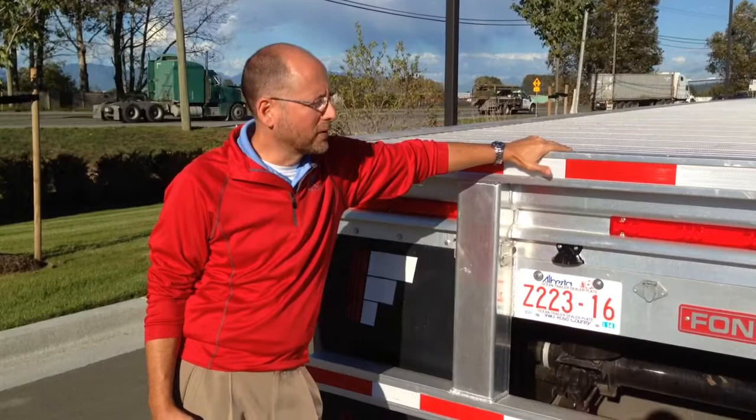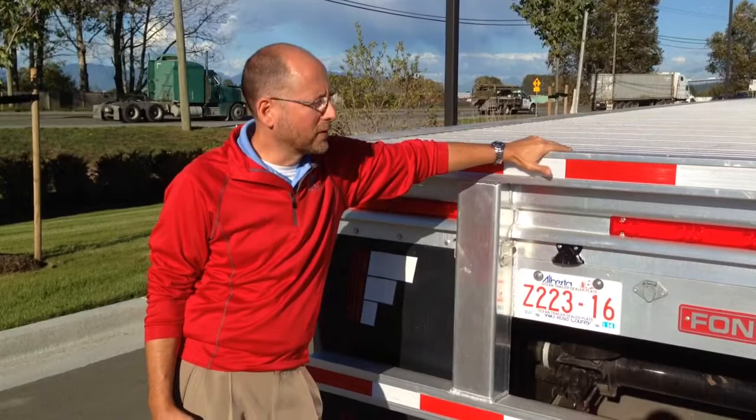Thank you for joining us here today at Ocean Trailer. I would encourage you to call these guys at Ocean and inquire about the Fontaine Revolution — they'll take care of you. The number is 604-940-0210.